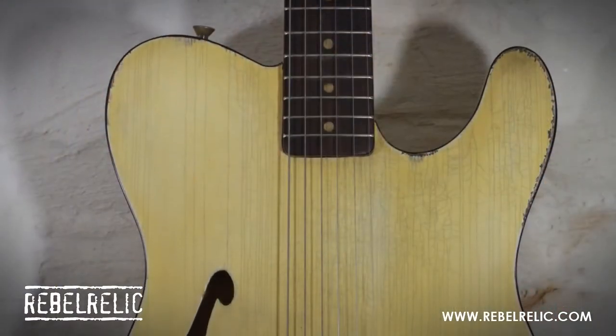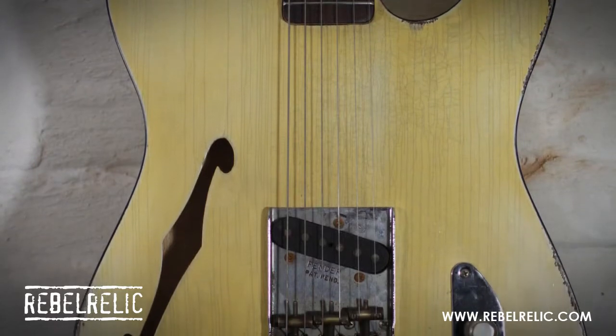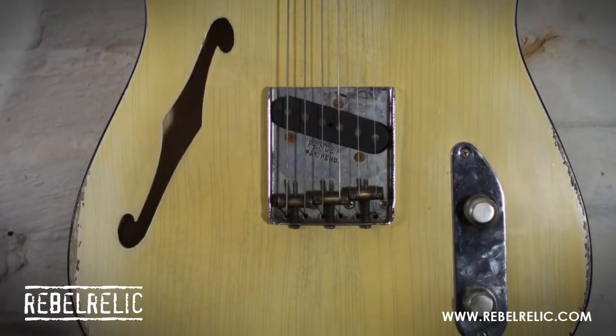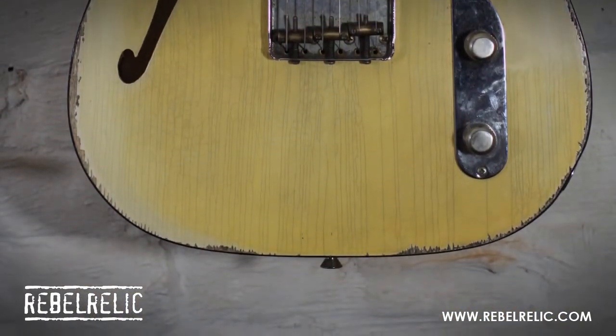This is the Rebel Relic Holy Thinline. It's a kind of semi-acoustic guitar. It's got a spruce top and back, a double binding, hard round Steffsen XXX pickup, and a C-profile neck. And it sounds like this.